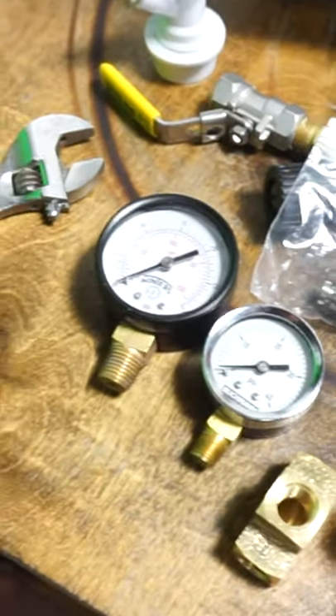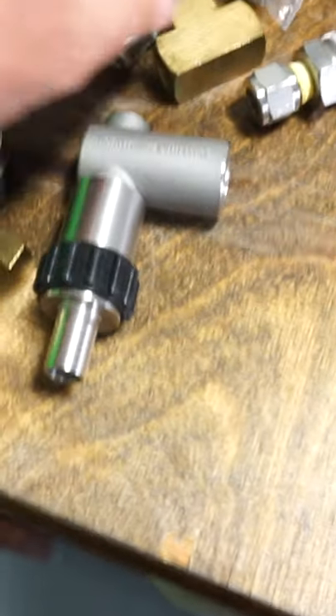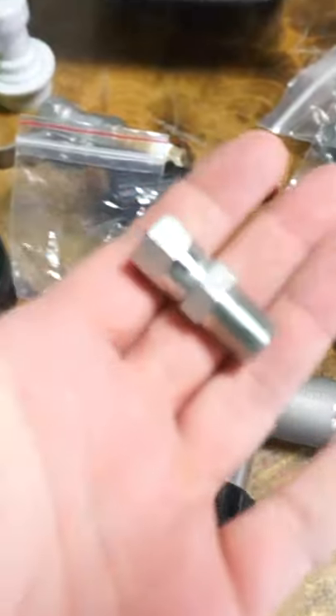Why would you want to build your own spawning valve? Because you can save money — you might already have some of these parts. What is a spawning valve? It's the opposite of a regulator. Regulators determine how much pressure goes into a vessel, and spawning valves determine how much pressure gets released from a vessel.